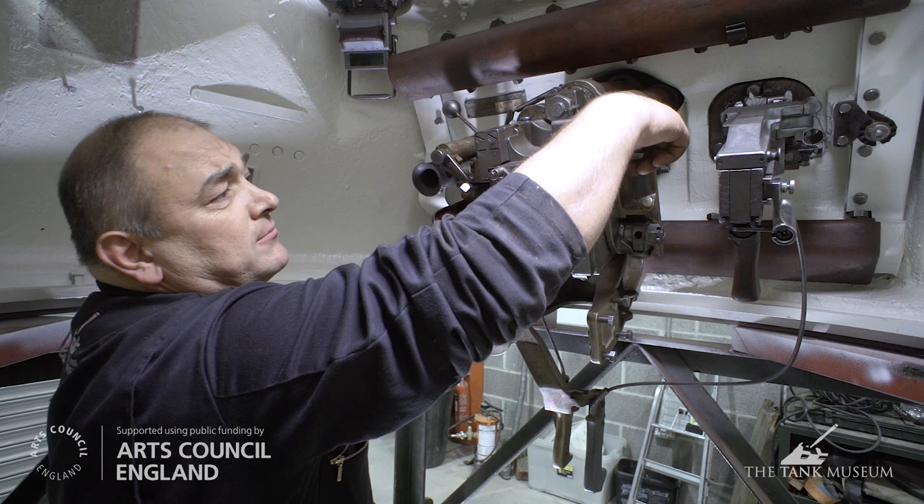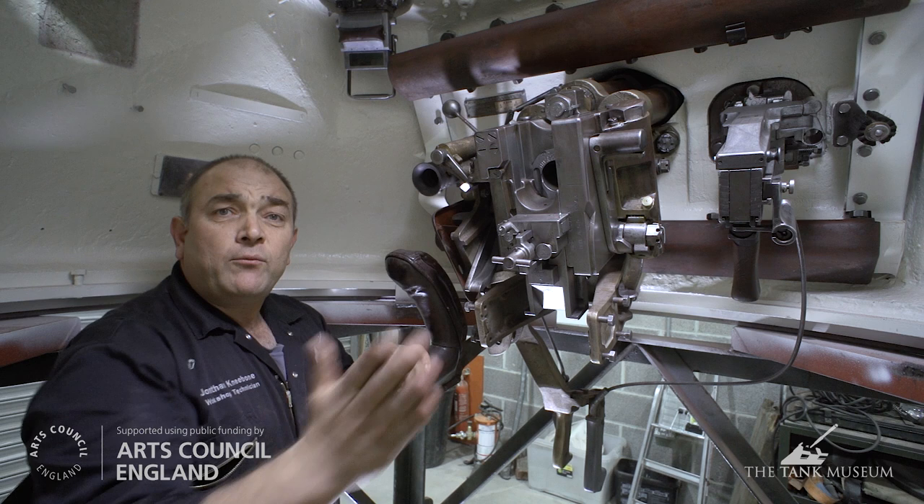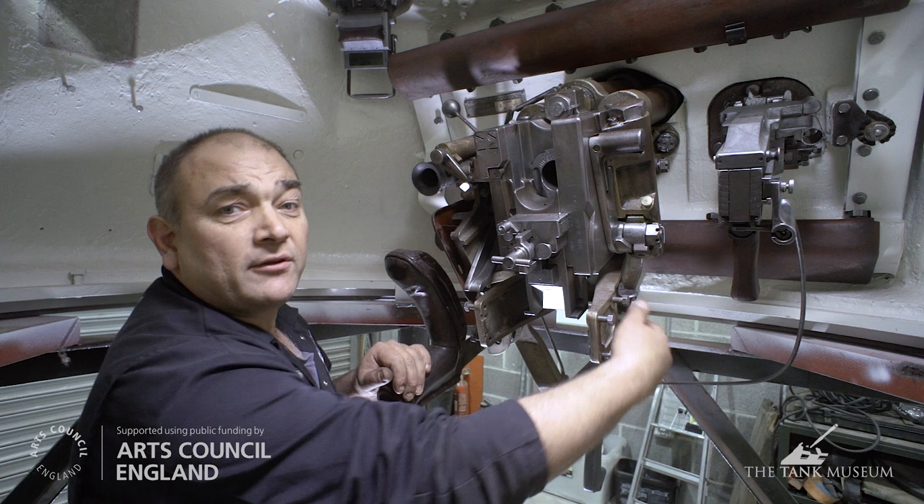The main gun is operated by use of this breech mechanism lever. Pull it down and it'll open the breech. The round would normally go in now, and this would have the action of closing the breech. However, because we have no rounds, we'll do it manually.